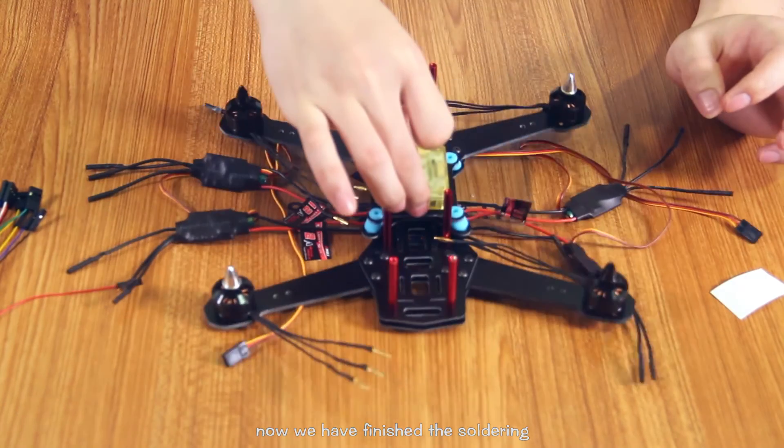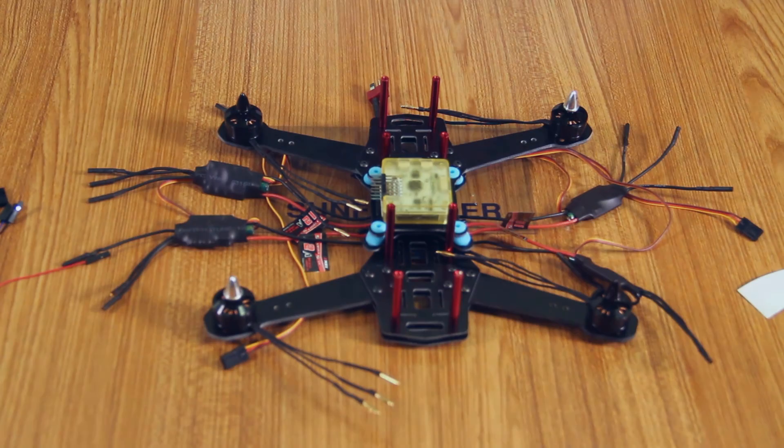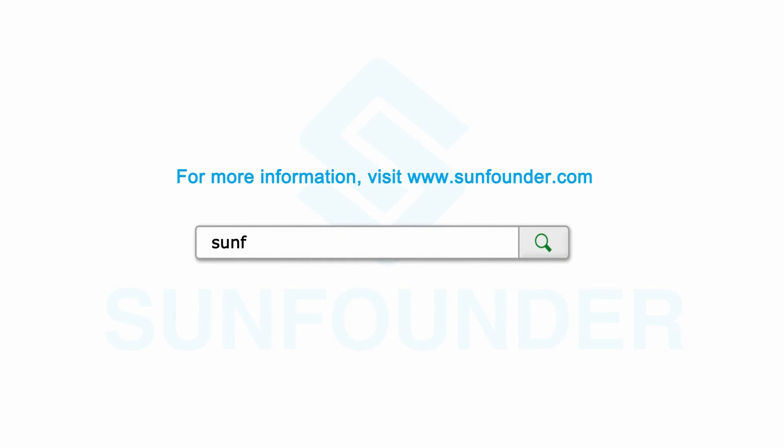Now we have finished soldering and installing in this episode. See you in the next episode.